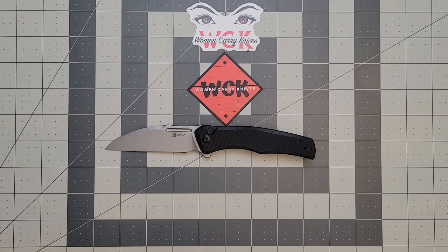Hey everybody, welcome back to Women Carry Knives. On the table today we're going to be taking a look at a Sun Cut knife. Before we begin, I'd love for you guys to hit that like button — it definitely helps out the channel. If you are not a subscriber, I'd love to have you hit that subscribe button and hit that bell so it'll notify you anytime I drop a new video.